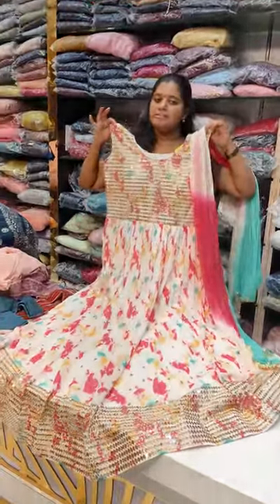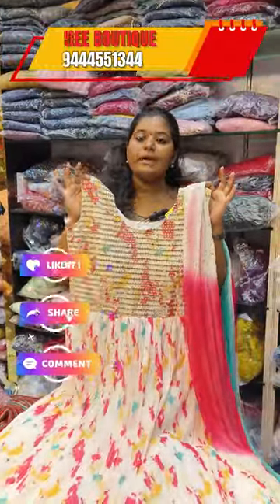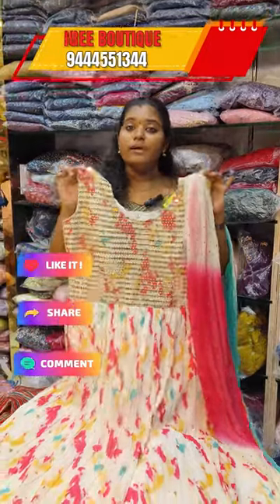You can purchase at this address online. We have shipping across India and worldwide. Check our description to contact us — the price is 3450, available in M, L, and XL sizes. Visit our page for more.